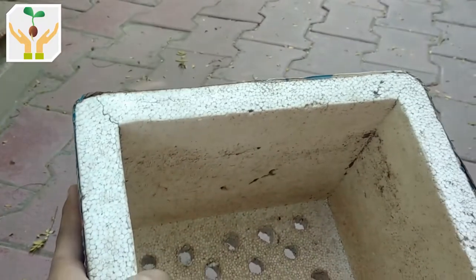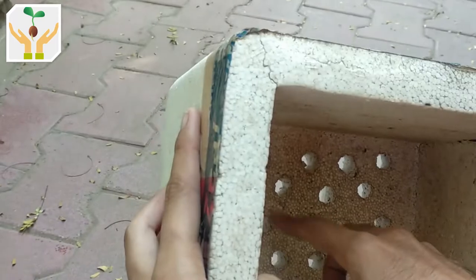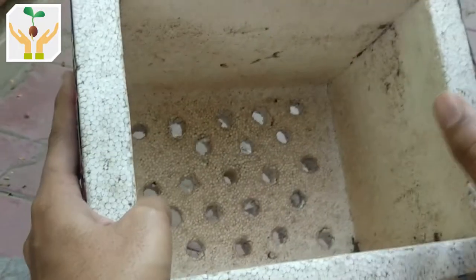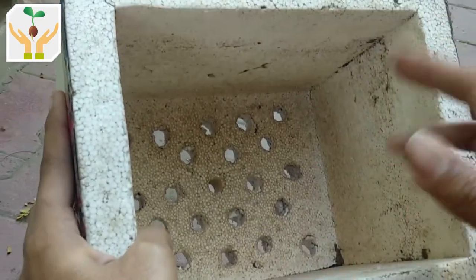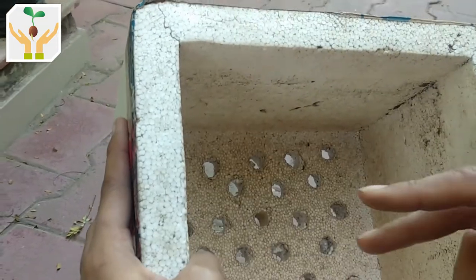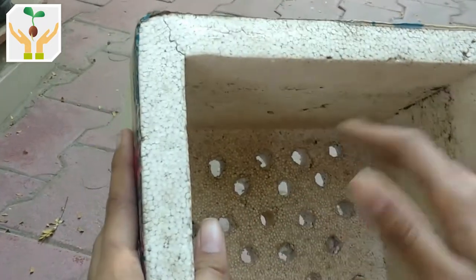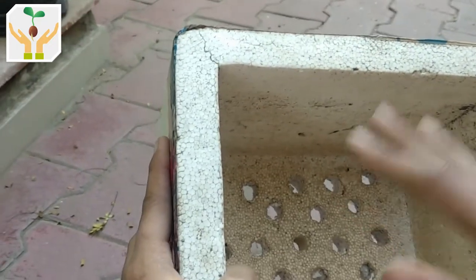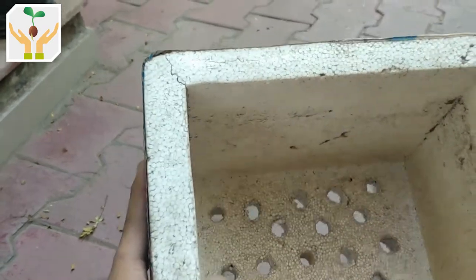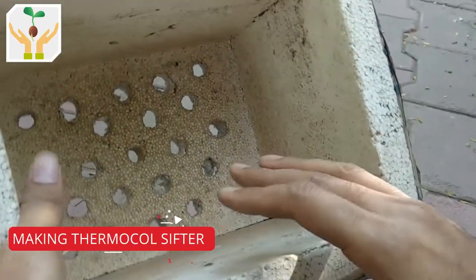After filtering the compost pile you get a very even and fine compost. It won't be extremely fine — that's why I made these large holes — but it will get rid of all the main chunks, which are mostly twigs or some undecomposed material. Sometimes plastic gets into the compost pile, not huge chunks but small plastic wrappers, and you'll get rid of that too. If there is undecomposed material that is still needed for composting, you can take the residue and put it back in the compost for a second time so it breaks down further.